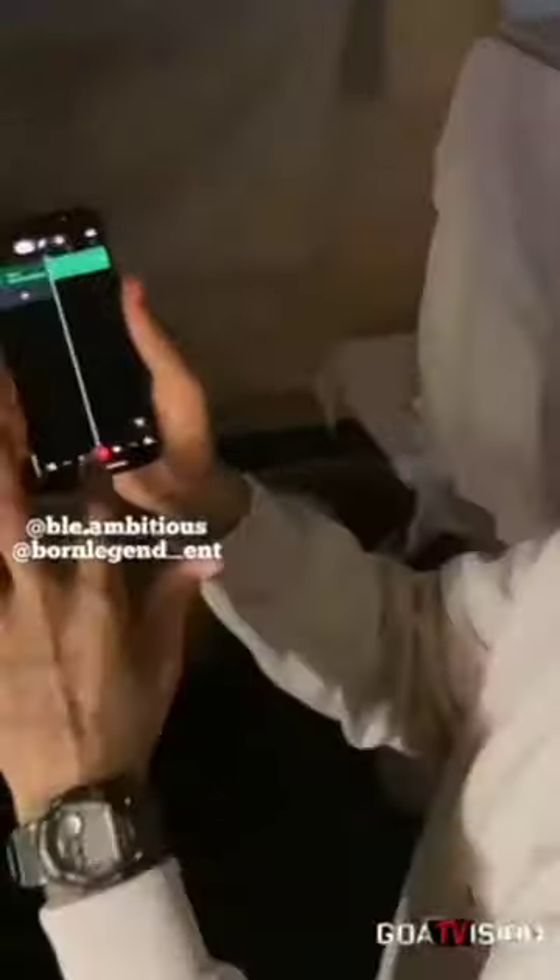Next thing you want to do is import a track for your audio — voice audio. When we're going to record it, prep the room. We got to unplug the fans.